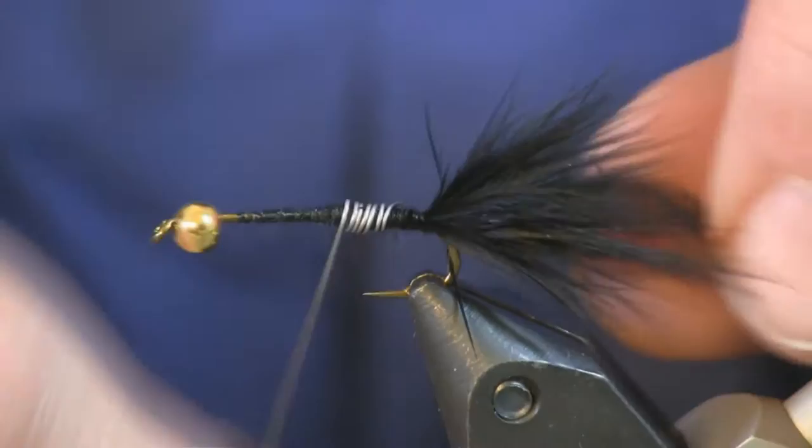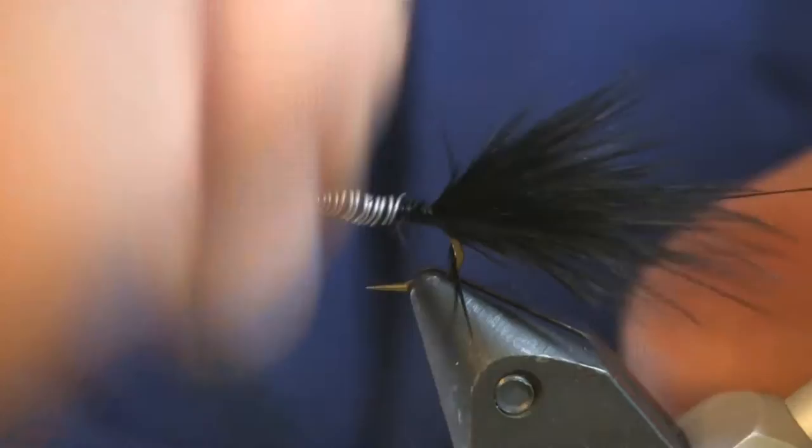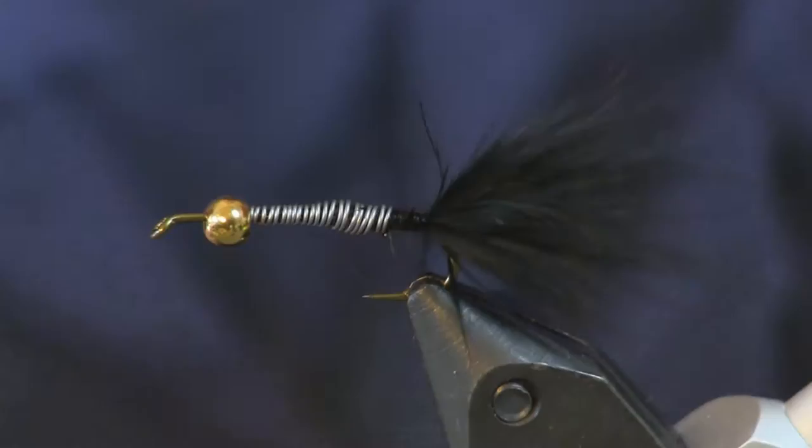I fished this as a nymph pattern, as a streamer — I think it's just the flash, you know. I like a flashy fly, so this is a pretty attractive fly to the fish; there's lots of color in it. Just keep all that wrap down there and then we're going to come in and cover all this with thread to lock it in place.